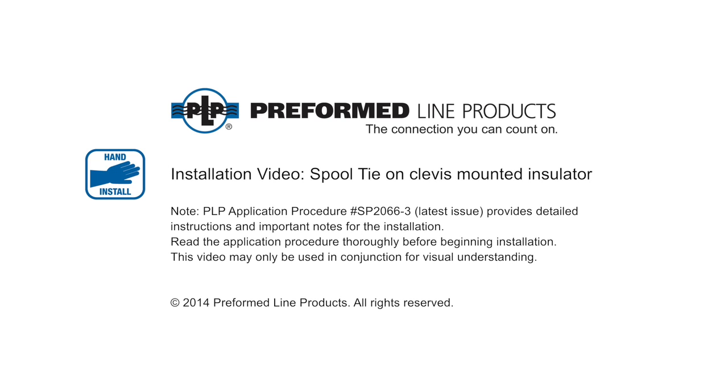Welcome to Preform Line Products. The following presentation illustrates the recommended hand application of the spool tie on vertically mounted insulators.